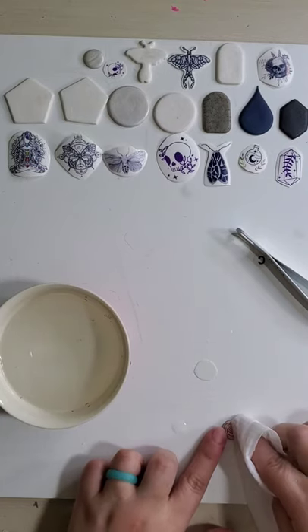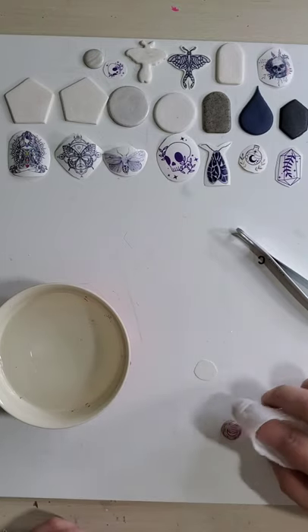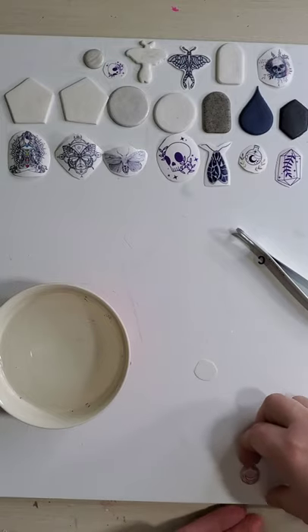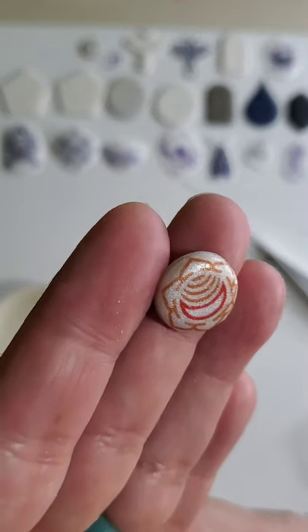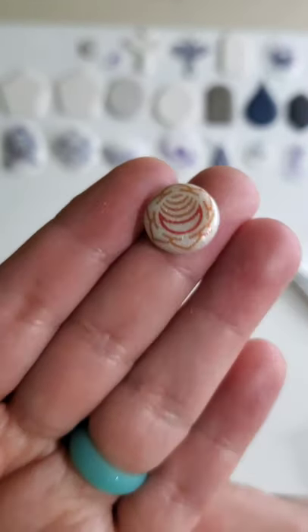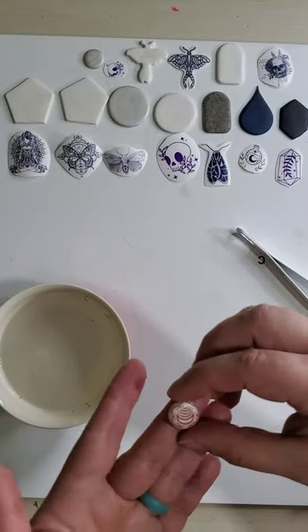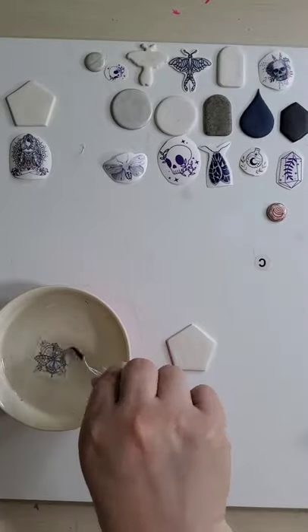In addition to using my thumb to get my design in place, I also use a baby wipe to get the last of the water residue out. This helps make sure that the image is adhering perfectly. This is one of the chocolate symbols and it looks perfect on my clay piece — I used pearl clay on this design.